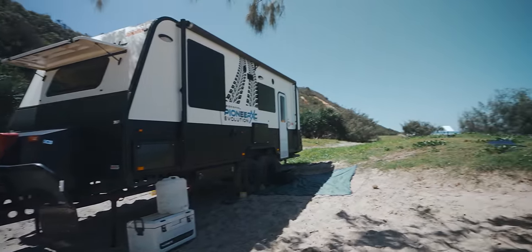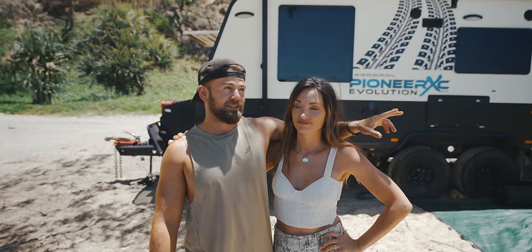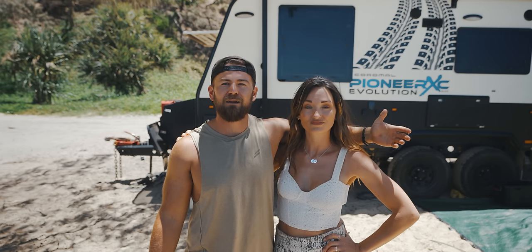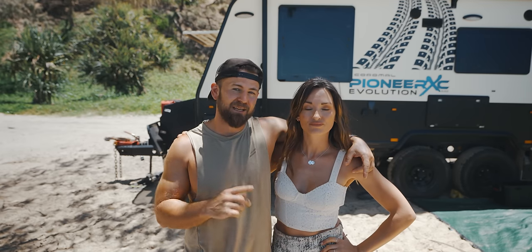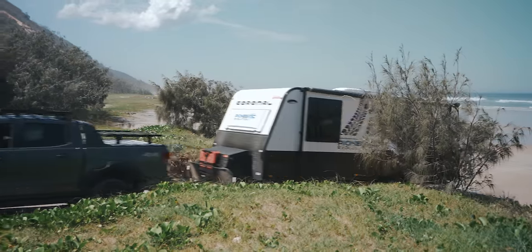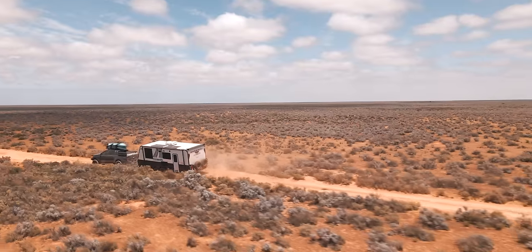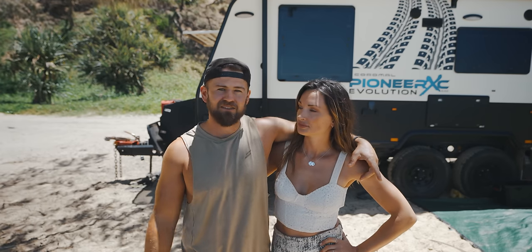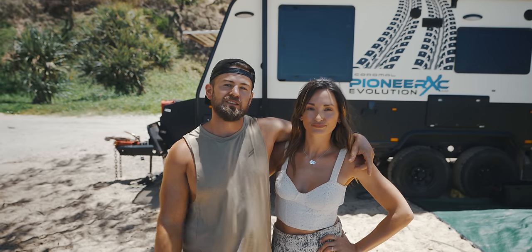So enough preamble, let's get into the tour. I'm Duncan, this is Sophie, and we have now been travelling for two years in our Pioneer Evolution XC632S Coromel Caravan. It's an all-terrain off-road caravan. Up until this point we didn't really know if we wanted to do a van review or tour because this is our first van. But now we've been travelling two years, we thought what better time — on Tiwa Beach — to do an in-depth van tour and review, covering specs, pros, cons, takeaways, capability, and what modifications we've made.